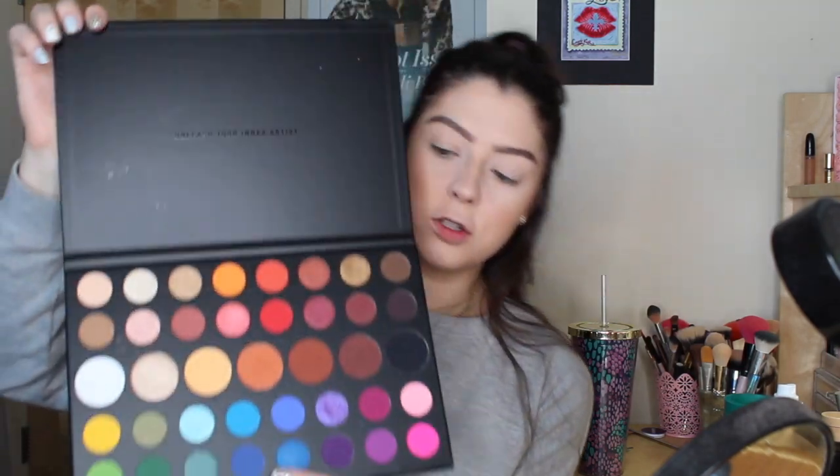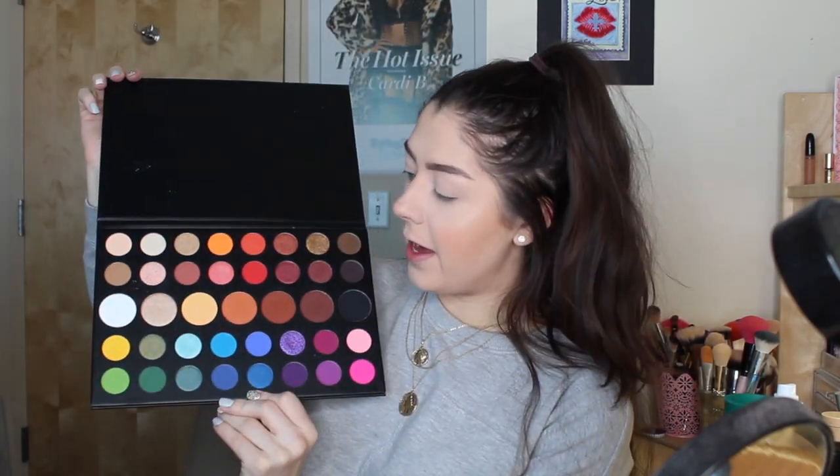Jumping into the video today, I'm going to be using the Morphe X James Charles palette. I'm really excited about this because I haven't really gotten the chance to play around with it. There are so many beautiful colors in here, and since summer and spring warm weather is coming, I want to do something a little bit more colorful — warm colors, golden orangey, like a sunflower — kind of do a cut crease type look. We're just gonna go with it and see what happens.